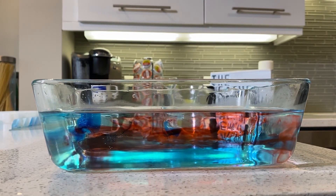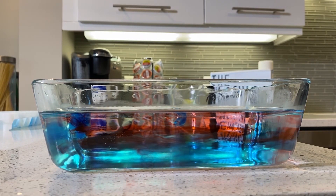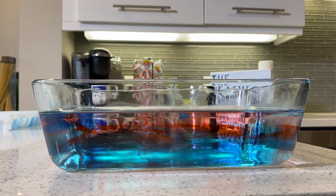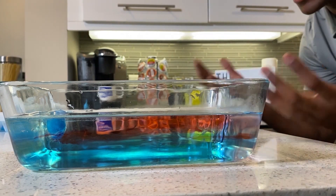The blue, because of its density, has a tendency to sink down towards the ground. You can think of density as almost mass compared to the object's volume — it's heavy, if you will. This is amazing: the red goes right to the top, and the blue, the colder air, because of its density, goes right down towards the ground, just like you see in the atmosphere.